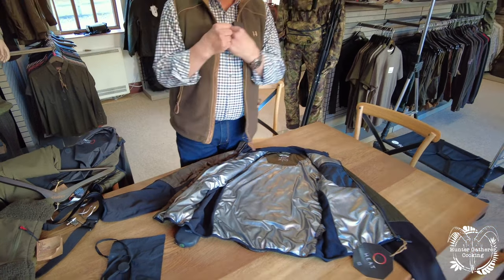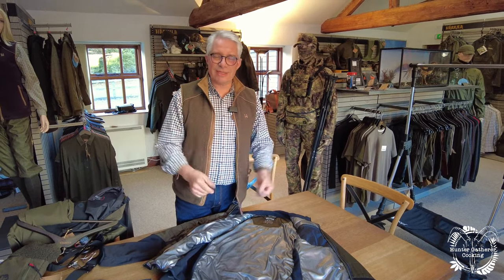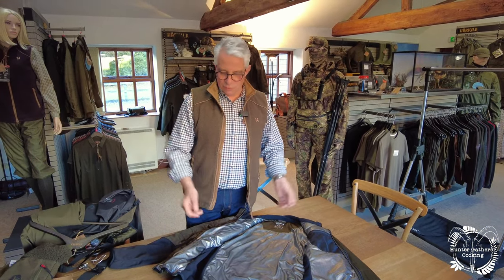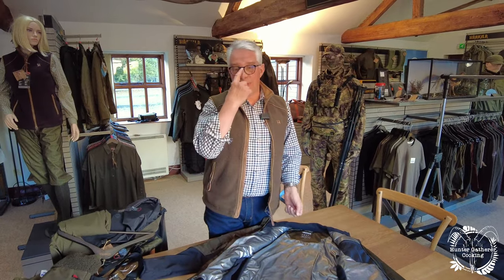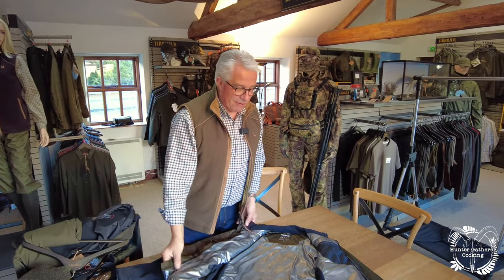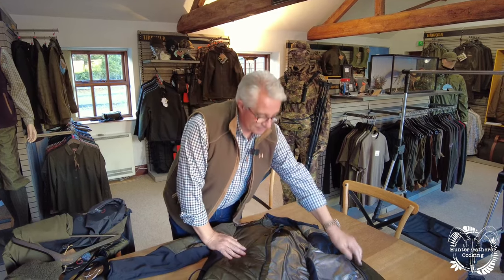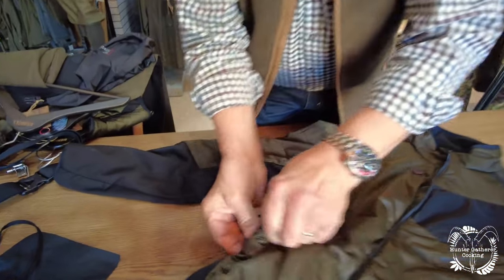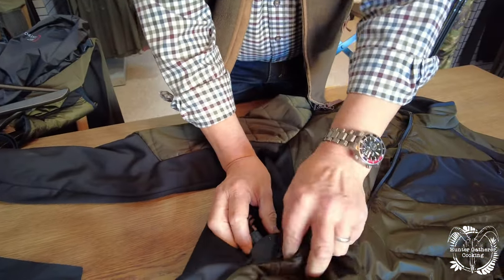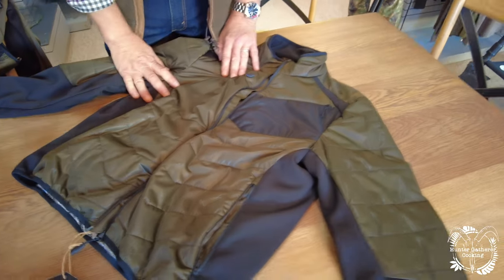If you've got a jacket over the top of this and some kind of underwear underneath, this is going to keep you perfectly warm in some really serious conditions. Bearing in mind we're a Scandinavian company and they have some very cold weather indeed - this is exactly what this is designed for. So this is working away. You put the power bank in its own little pocket, which is a pocket behind a pocket.